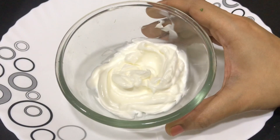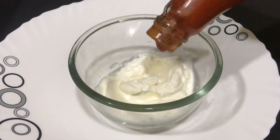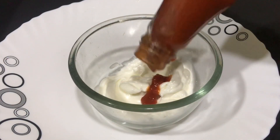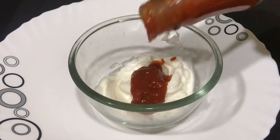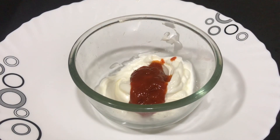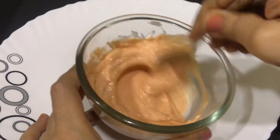Now we've taken white mayo — you can use any brand of your liking — and to this we'll add some chili sauce. The amount of chili sauce is completely according to your taste preference. We are essentially making a chili mayo, so mix the mayo with the chili sauce really nicely.